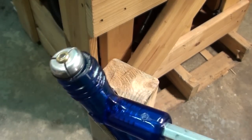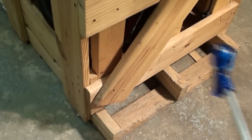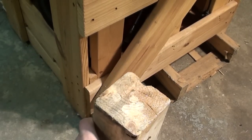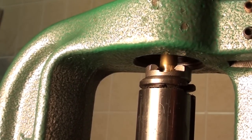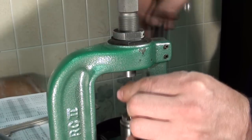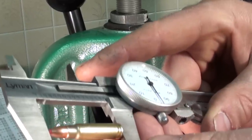If you take a new factory-loaded 5.7x28 cartridge and try to remove the bullet with a kinetic puller, it won't budge. This is because the bullets are glued into the case in factory ammunition — a fact that can be illustrated by seating the factory bullet deeper into the case until you hear a pop, which is the sound of the glue breaking. Reloaders do not typically rely on glue to seat their 5.7x28 bullets. If you are using quality dies there should be enough interference fit that specialized crimping tools will not be necessary.